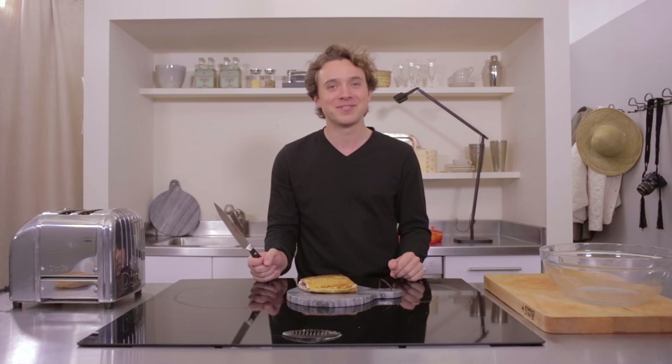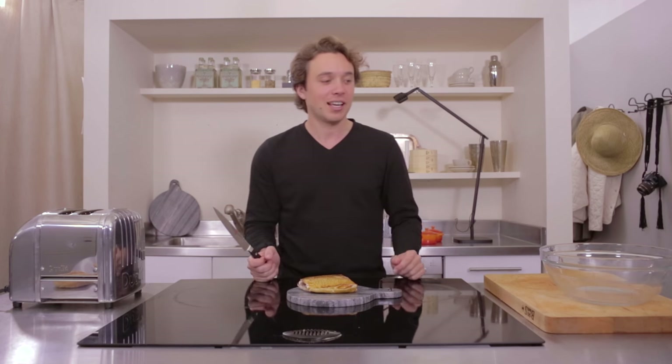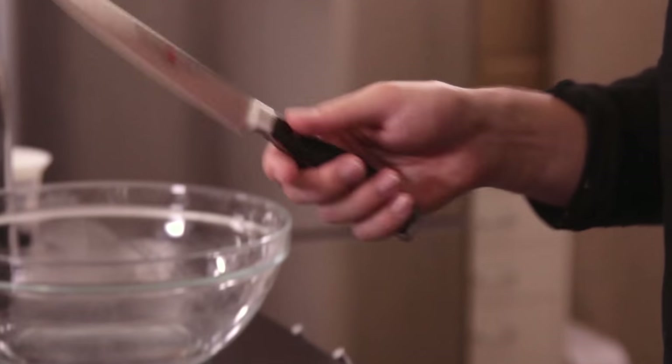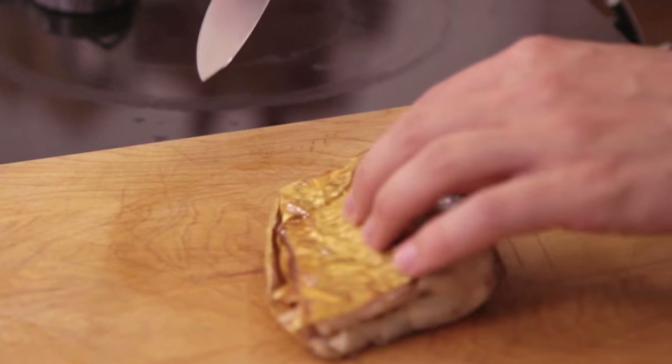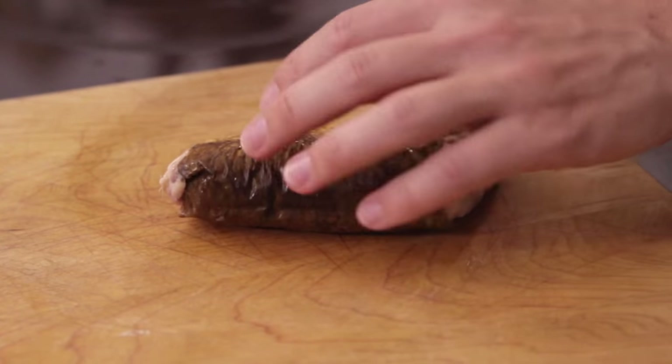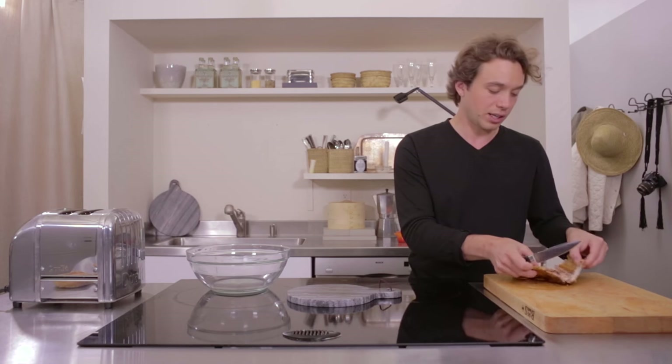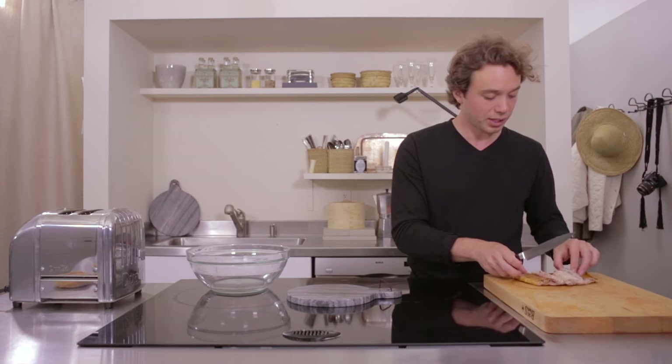Today's episode is about Canada and I'm trying to figure out what that cuisine is. Certainly French influenced and Nordic as well. But they have something interesting called a Montreal bagel which has now come to New York and become a hybrid with our own. So with the help of my friend Diva Green we've decided smoked whitefish salad on a hybrid New York Montreal bagel is the way to go.